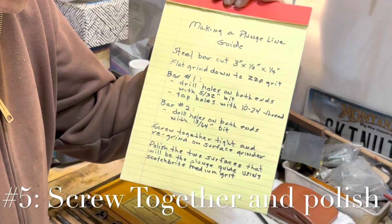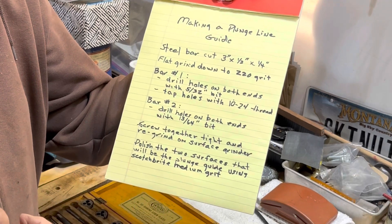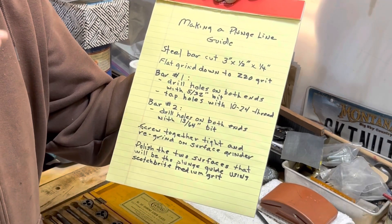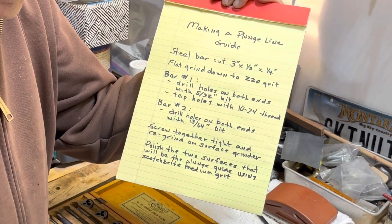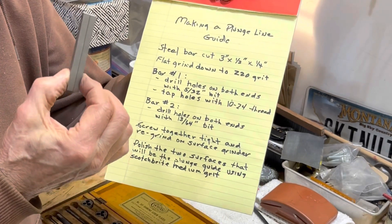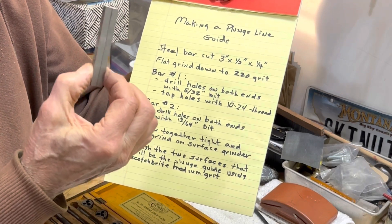Then I screwed them all together tight and took them to the surface grinder and did a final grind. The two edges that will be the guide on the knife were polished down with Scotch-Brite.